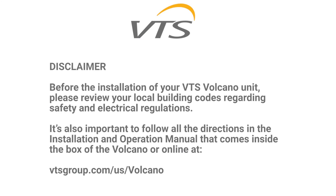Before the installation of your VTS Volcano unit, please review your local building codes regarding safety and electrical regulations. It's also important to follow all the directions in the installation and operation manual that comes inside the box of the Volcano, or online at vtsgroup.com/US/Volcano.